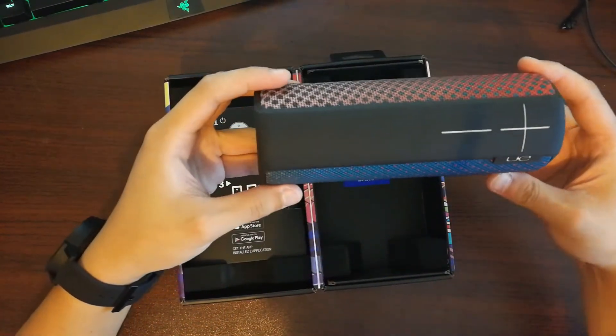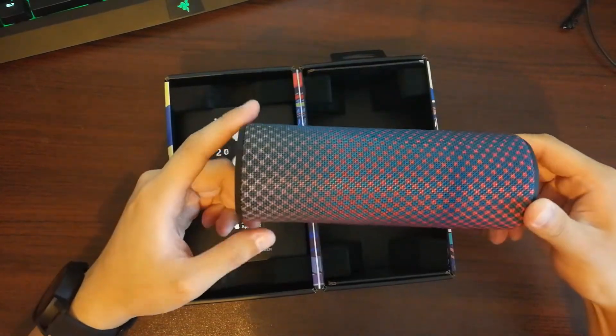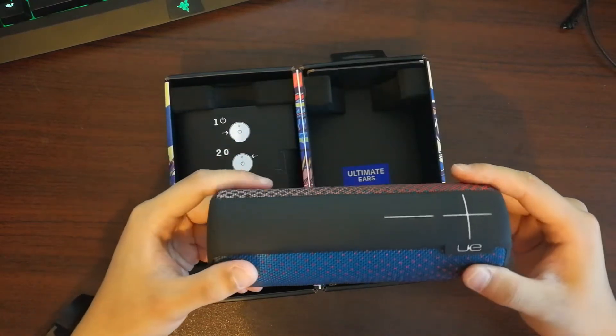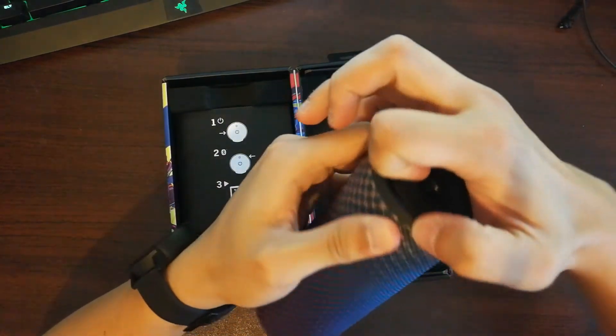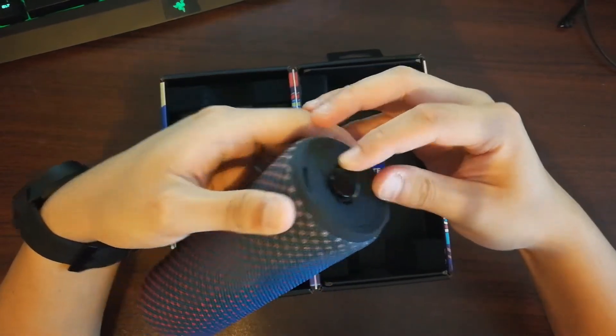The After Hours color pattern comes with a two-tone that surrounds from left to right, from red to blue tone. At the bottom it comes with a little hook for a strap or a keychain.